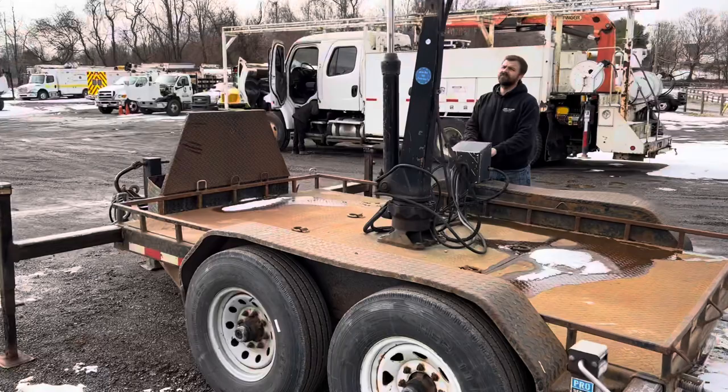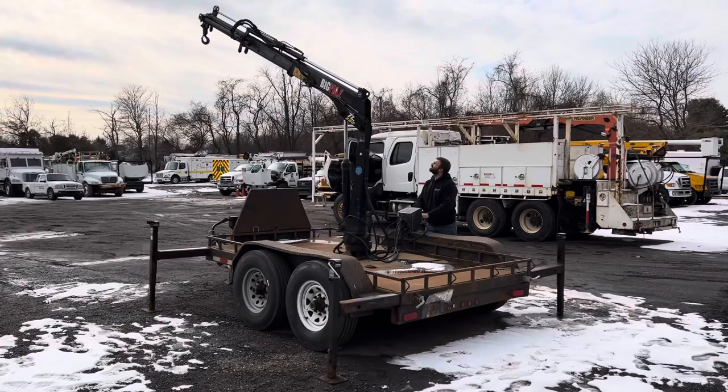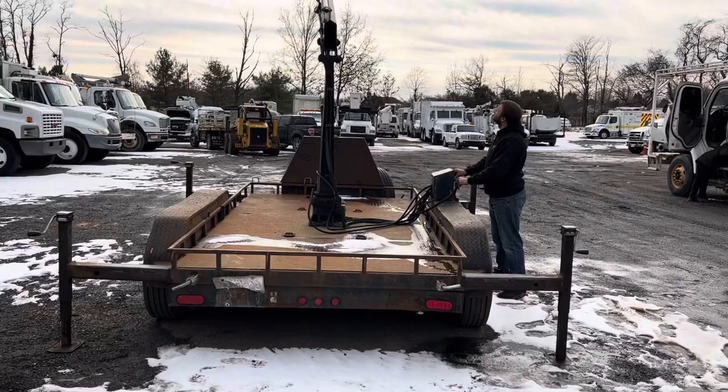You can see it's functioning as it should. There's a passenger side control station. It's a neat little trailer — everything functions as it should. The batteries have been holding a good charge. The outriggers are manual; it's got four, one on each corner.